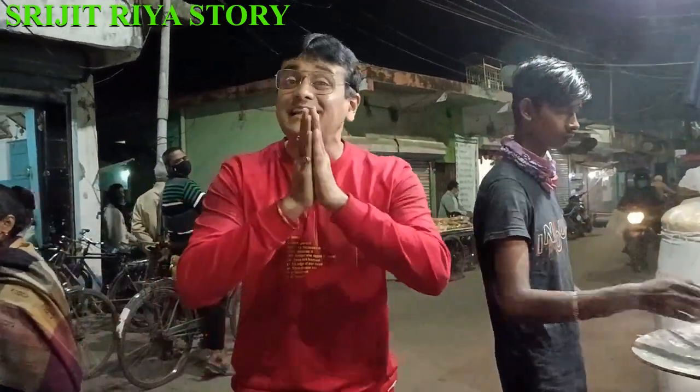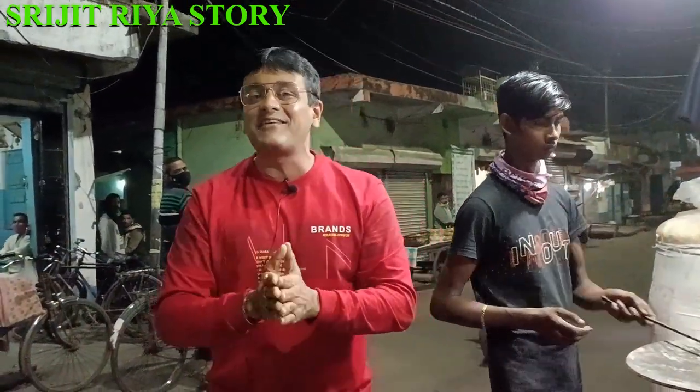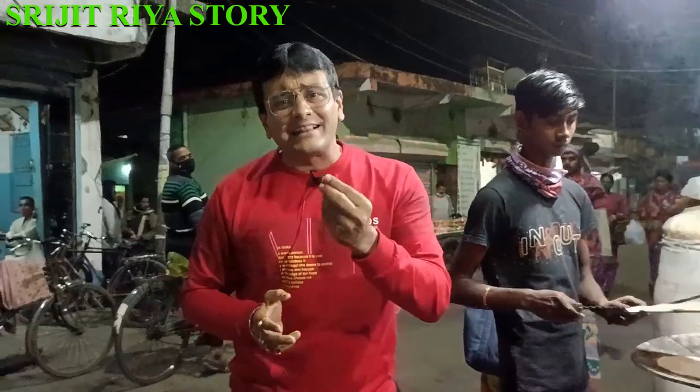Hello everyone, my name is Fresh Blog. I'm going to tell you about the story of Sitiya. Today, I'm going to try my dad's food and tell you about the night queen.